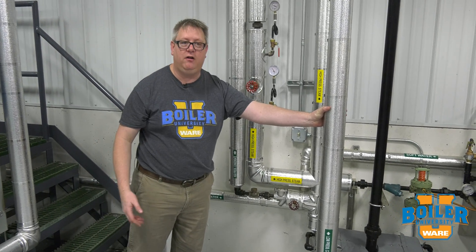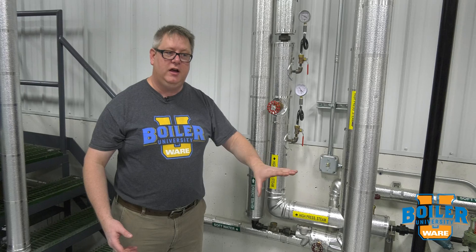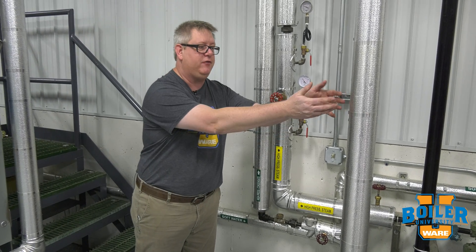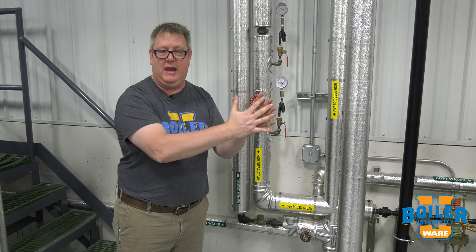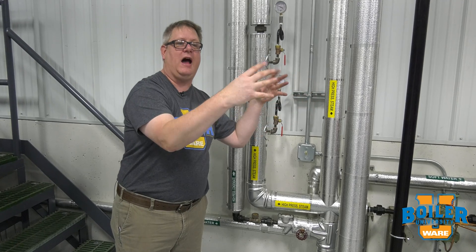If we've got water in that receiver at 212 degrees — or it could be much cooler, even ambient temperature if that receiver has been sitting for a while before the pump cycles on — and we've got high-pressure condensate going into that line, we're going to have enough of a pressure and temperature difference that the high-pressure condensate is going to flash into steam and the cool condensate is going to absorb that heat. So we'll get hammer pretty consistently if we've got them tied together.